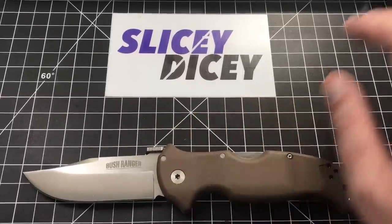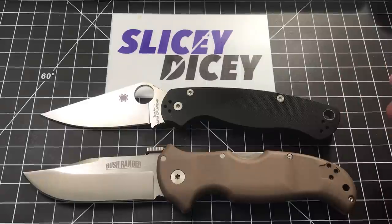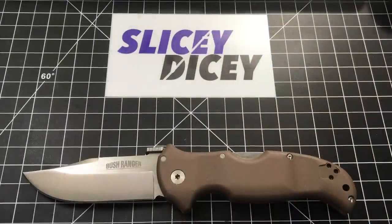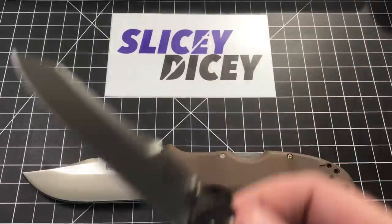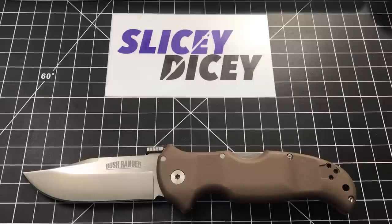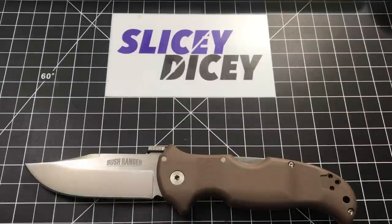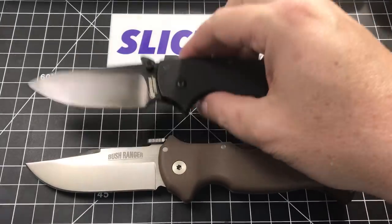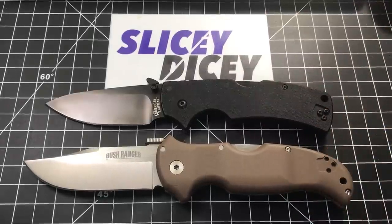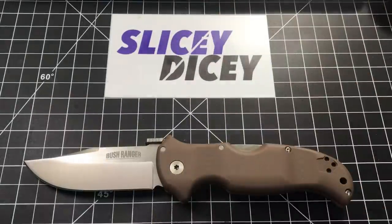Let's do some size comparisons. First, one of our standards — the Spyderco Paramilitary 2. And another standard — the Benchmade 940. It obviously dwarfs a 940. Here's one that's a bit closer: the Ontario RAT Model 1. Very similar in overall length to a RAT Model 1, but obviously a bit beefier, especially in the handle. Now comparing it to some Cold Steels — first the American Lawman. It's quite a bit bigger than an American Lawman. This has the snaggletooth deploy thing on it, which I need to get around to reviewing.